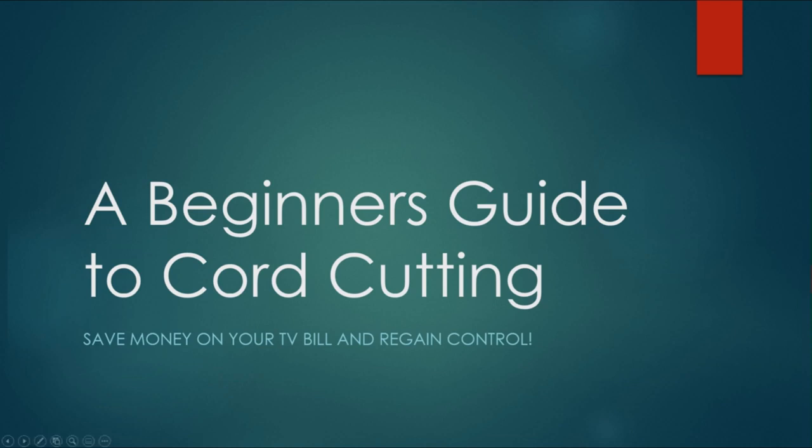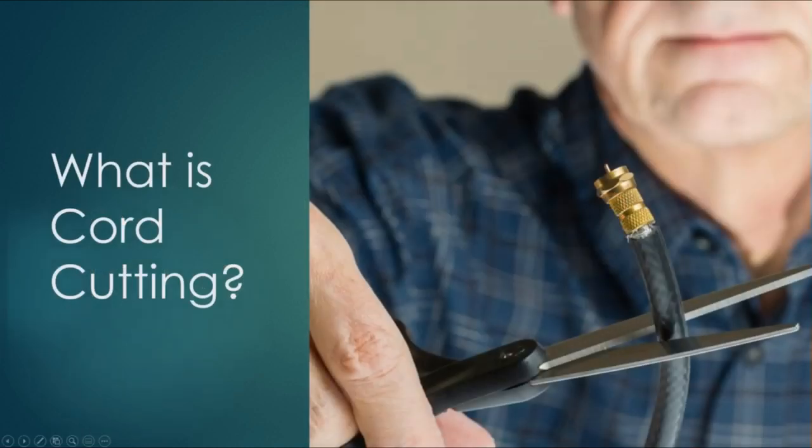Well, let's dive into this. I often get asked: what is core cutting? That's the number one question I get from new core cutters. In short, core cutting is the idea of saving money on your TV bill, dumping those high-cost cable or satellite plans, and streaming your content using an antenna, maybe getting some DVDs or Blu-rays to supplement your streaming, and saving money on TV but still watching what you want to enjoy.